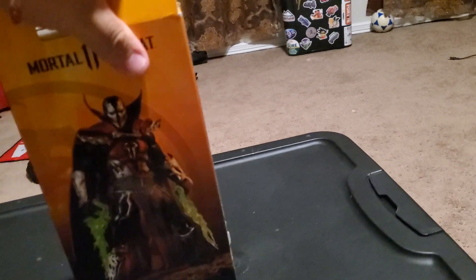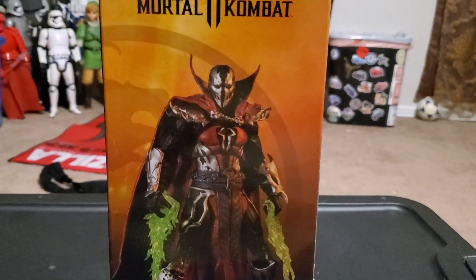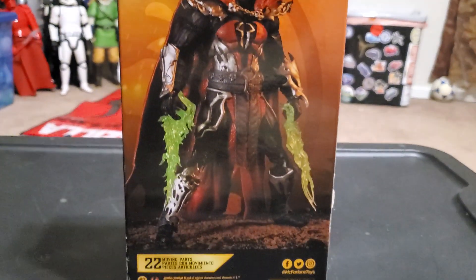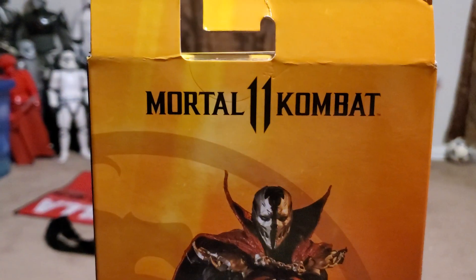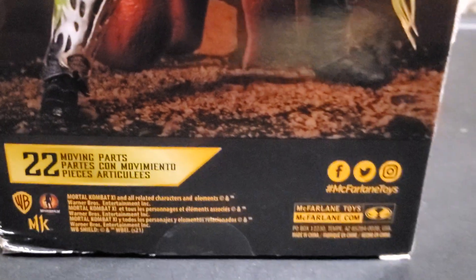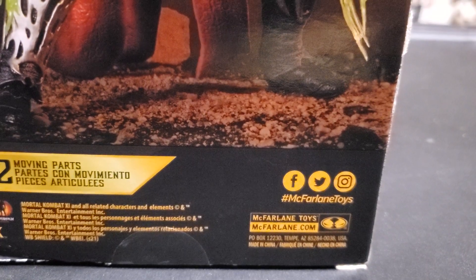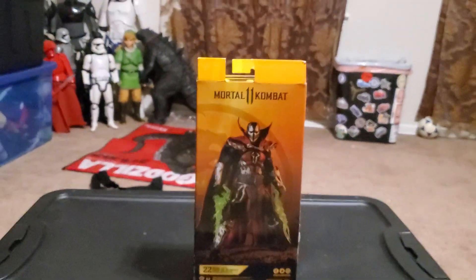Turning the packaging around, there's nothing about Spawn's bio in the packaging. It still says Mortal Kombat 11 with a good image of Spawn, and you can follow the toy company on Twitter, Facebook, and Instagram.